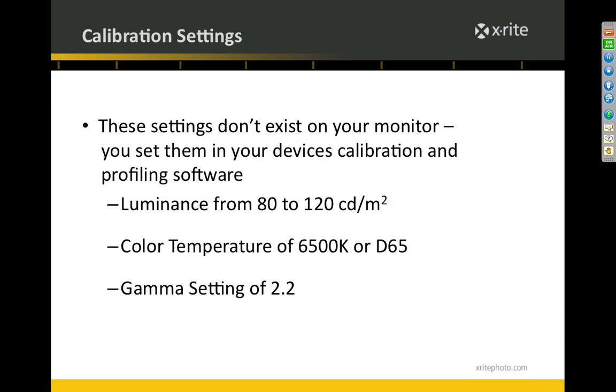I'm not doing a detailed monitor calibration demonstration today — we have other webinars for that. If you're interested, check out the schedule on xritephoto.com under the Learning tab, under Webinars. I'll be posting January webinars in the next couple of days where I'll do monitor calibration and a detailed walkthrough on how to use the ColorChecker Passport and create profiles.